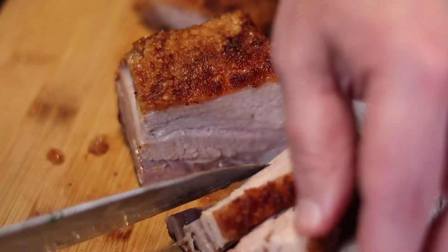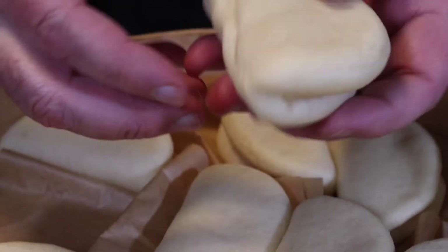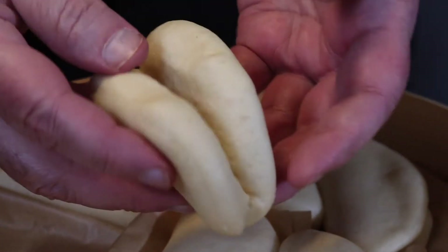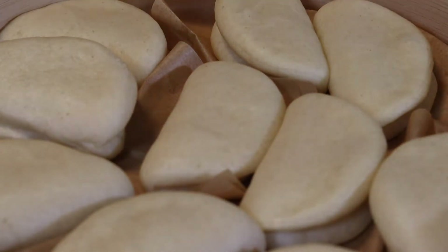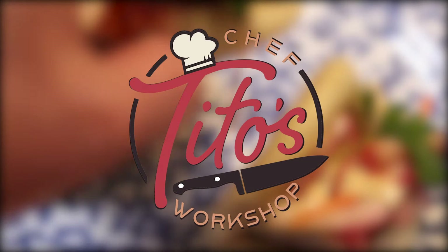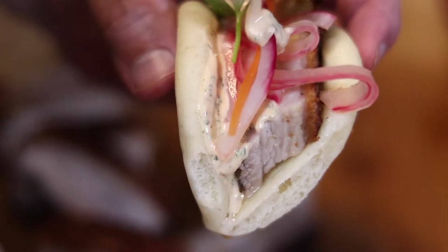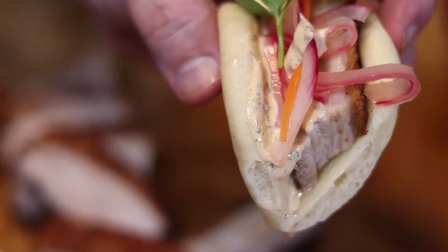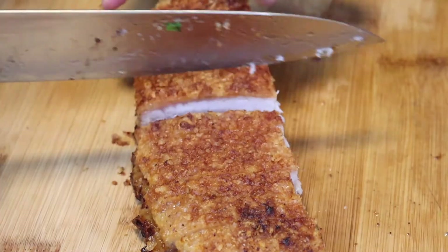Crispy pork belly tacos on a steamed bao bun with pickled vegetables and spicy cilantro mayo. This recipe is to die for. Let's make it, shall we? Welcome to my workshop. So this is one of my favorite recipes of all time. It's a lot of fun to make and sometimes my kids join in on the fun. Let's begin with a pork belly.